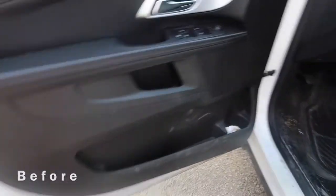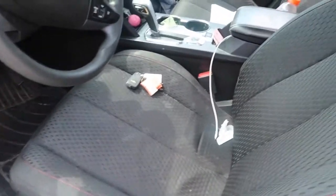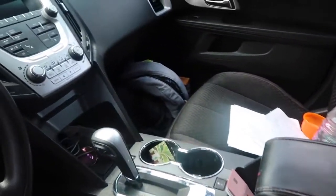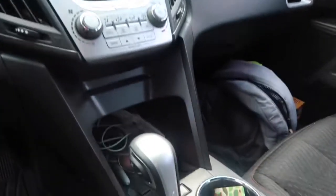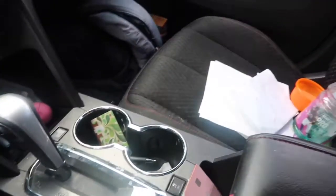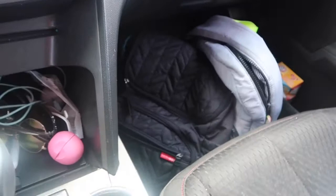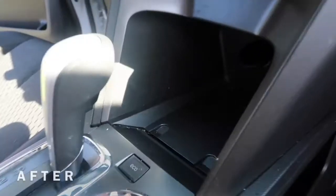Hey guys, welcome back to my channel. Today I am going to show you what I do to clean out my disgusting car, and it is seriously the grossest automobile you'll ever see in your entire life. Its name is the Milkmobile. It smells like milk and it is gross in every way imaginable. So if you'd like to see what I do to try to make it presentable, please keep watching.